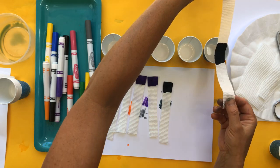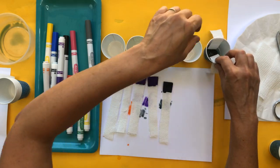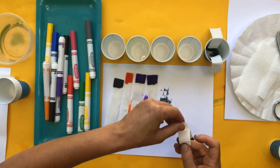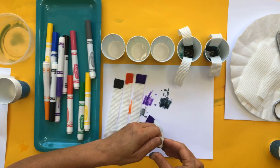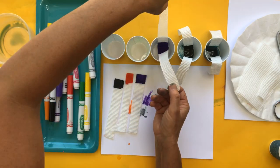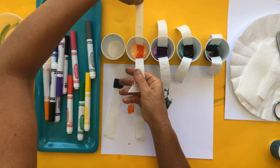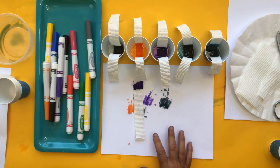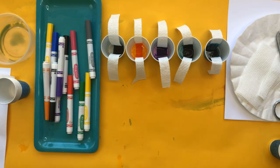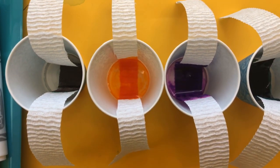Now we're going to put our strips into each of these cups. What will hopefully happen is as the paper towel absorbs water, the water is going to move through the fibers through capillary action, and as it does that it's going to separate out the colors in the black ink. I like to lay this in the center and let the ends dangle off the side of the cup. It's already starting to happen in one of these! This would be a really cool science experiment for the science fair because there are a bunch of variables you can experiment with.